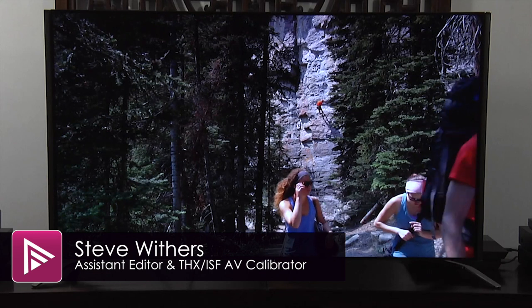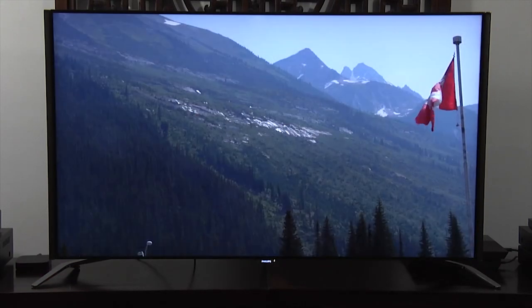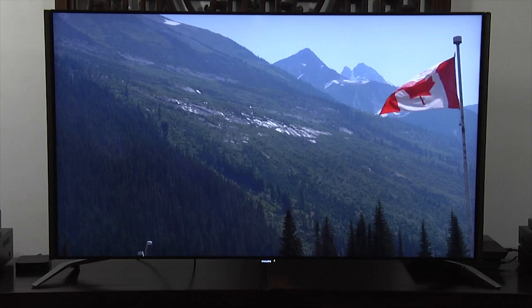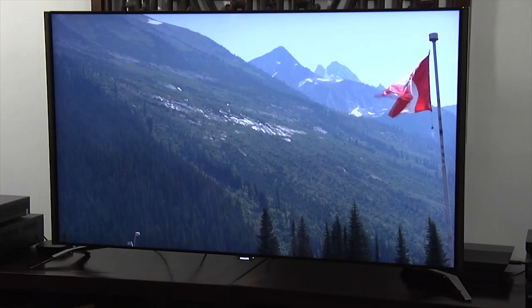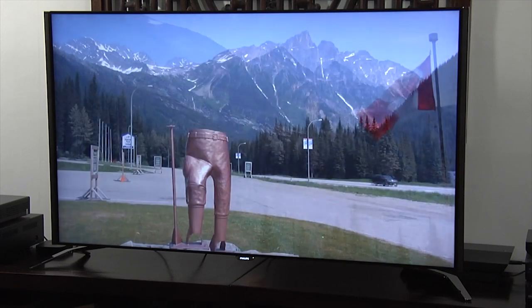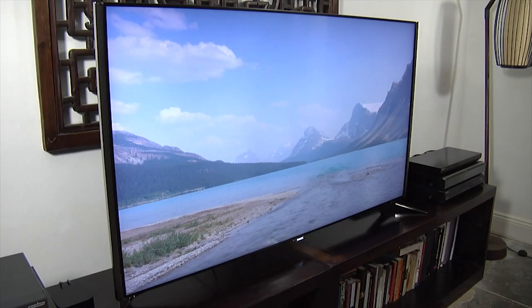Welcome to a short video summary of the Philips 55 PUS8601. You can read the actual review by clicking on the link in the description. This is a higher-end Ultra HD 4K LED LCD TV that uses a flat 55-inch screen and retails for £1,700.